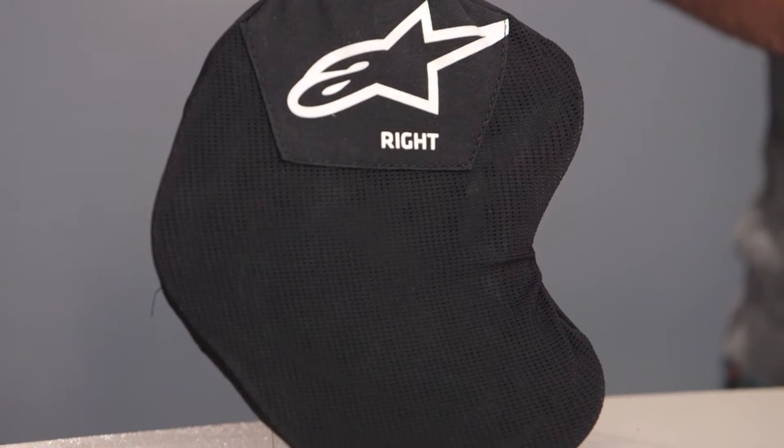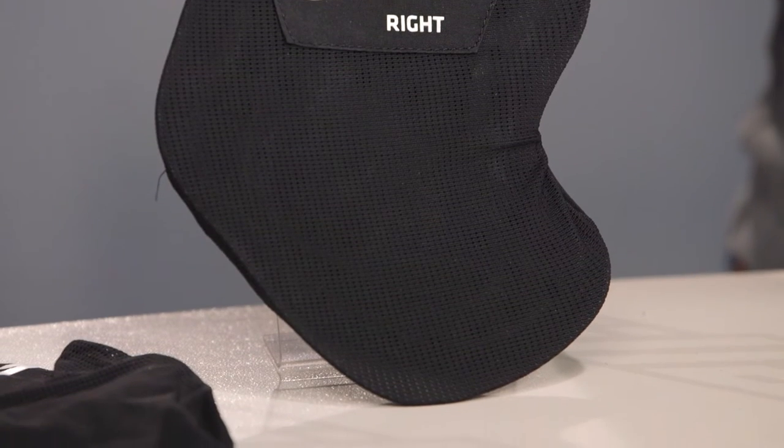We're seeing that same material incorporated into this hip armor. You've got massive amounts of perforation, so it does help to breathe — it's not like a big hockey puck of no airflow sitting on your side.